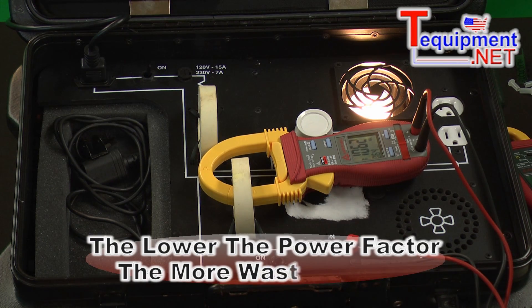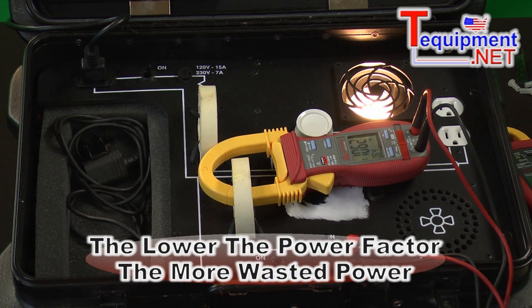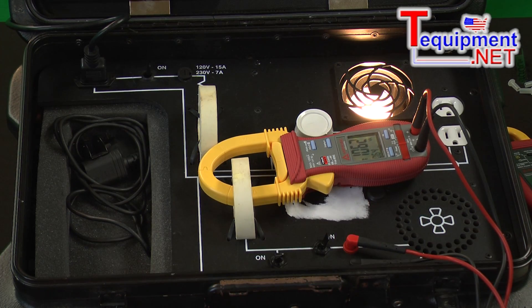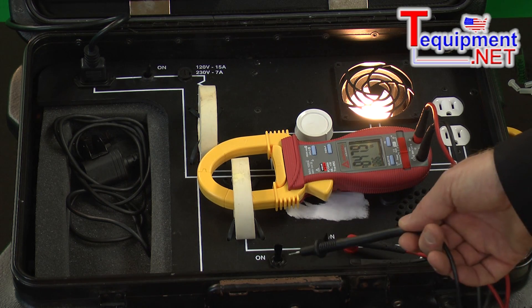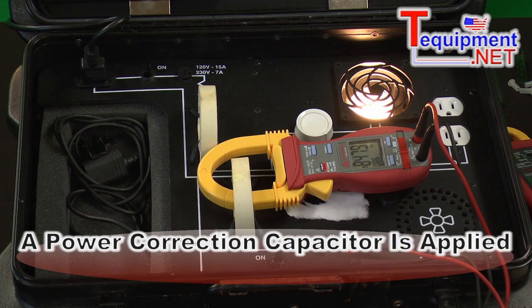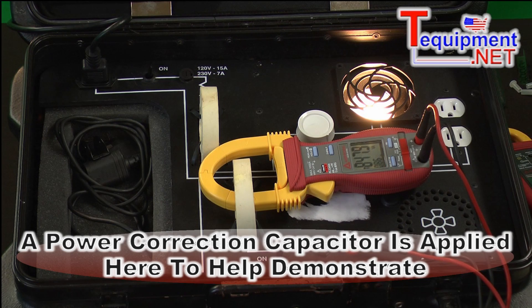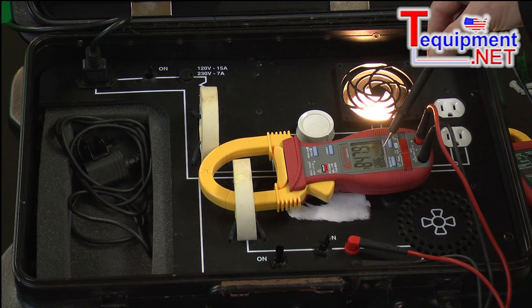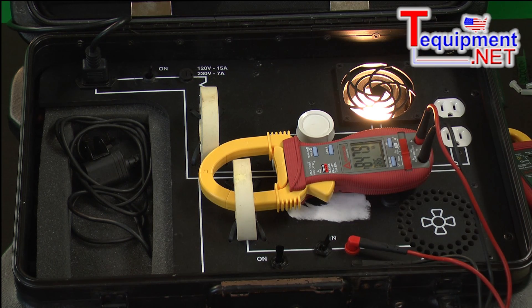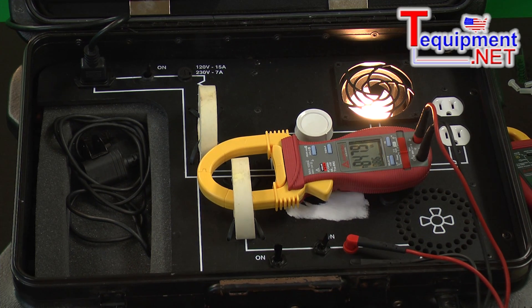By correcting the power factor, we can get those two numbers very close to one another. I've now switched in a power correction capacitor, and instead of 1,064 volt amps, we now have 847 volt amps, and our power factor has gone up from 0.64 to 0.86. We're still not where we want to be, but you can see how the volt amps is getting much closer to the 699 watts of true power pulling through this circuit.